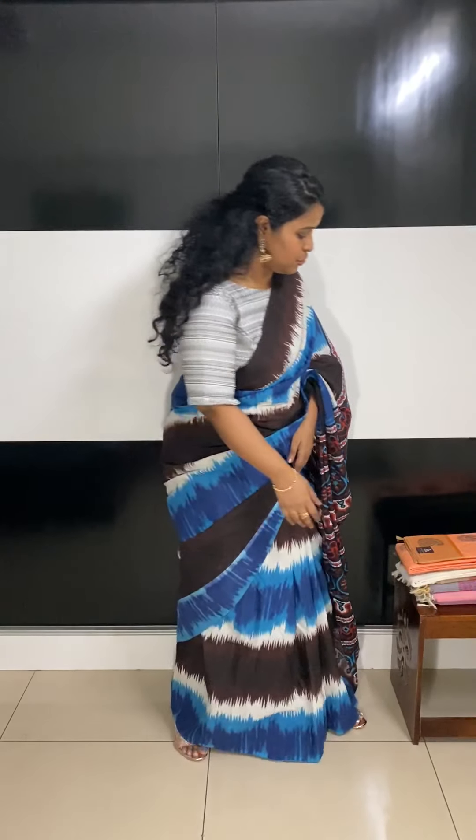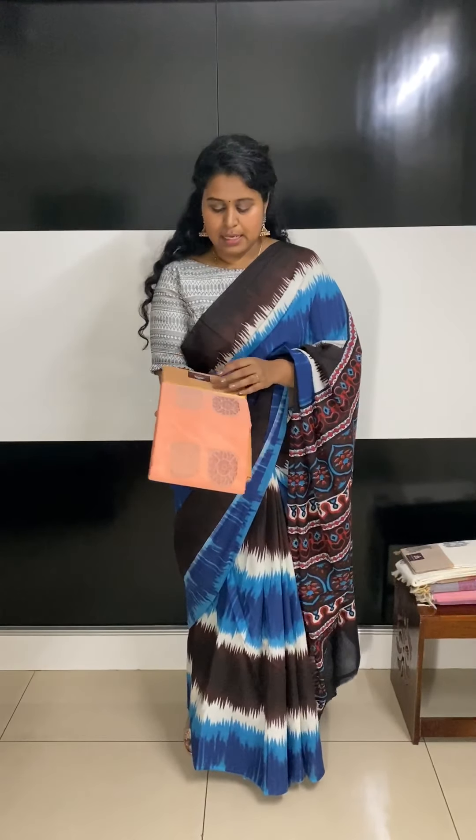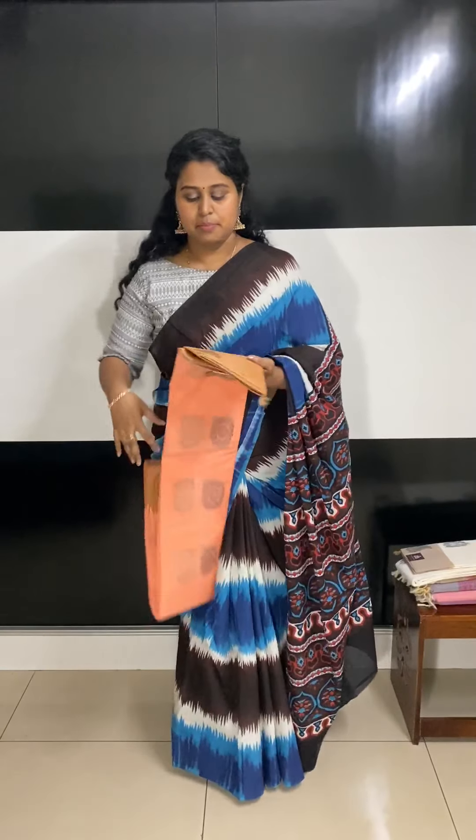Hi, welcome to the Silk Work Studio. Today's video is all about pure cotton sarees — they are all casual sarees, and the sarees I'm going to show you are all priced at 1950.